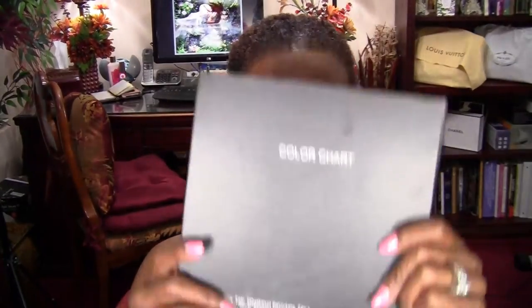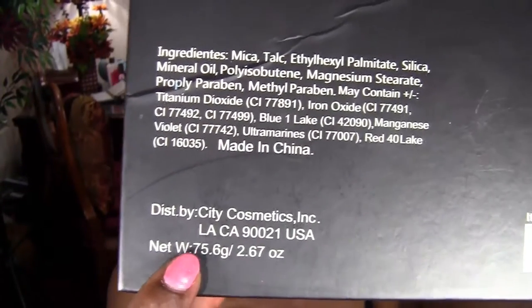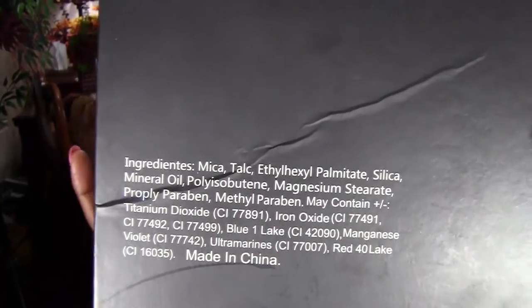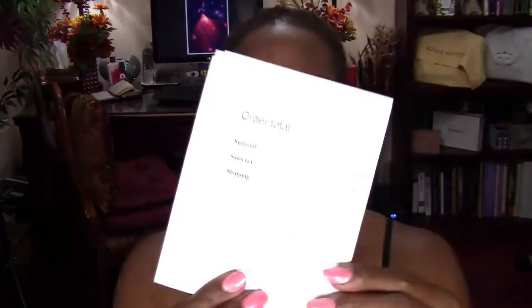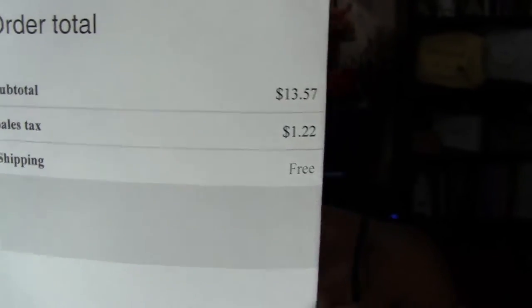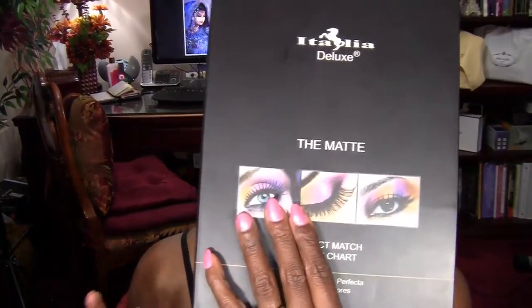This is an awesome palette. The distributor comes from LA, California, so I got this palette in two days. It's made in China and these are all the ingredients in case some of you want to know, because this palette is very inexpensive. The palette costs $13 and some change, shipping was free, and the grand total was $14.79. So if you are looking for a very inexpensive palette that is full of matte colors, this palette is for you.